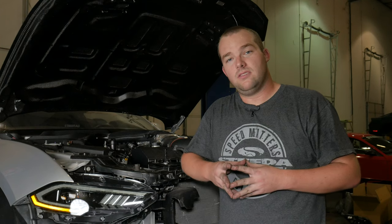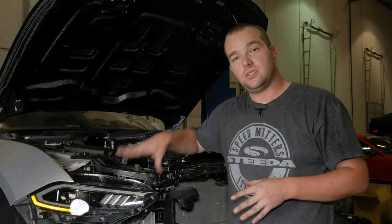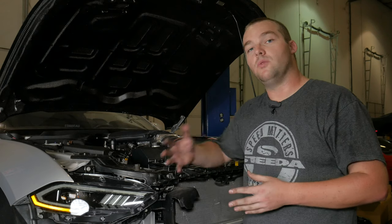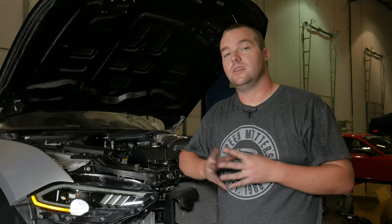Plug the negative battery terminal back in since we have everything off, to go ahead and check that everything works correctly. It's one plug so there shouldn't be a problem. Then repeat the process on the other side, put everything back together, and your installation is complete.